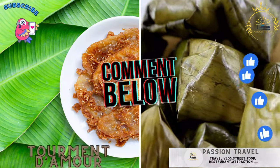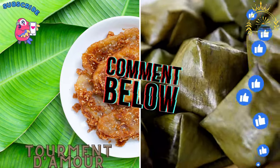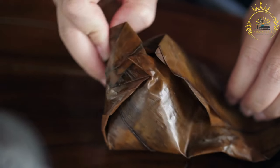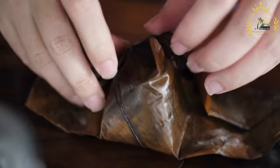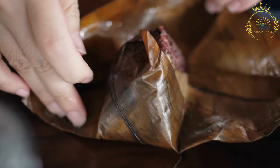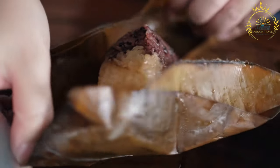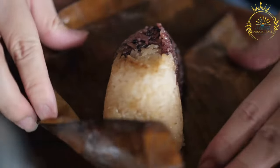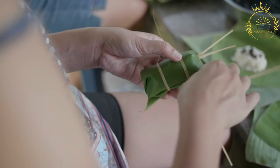Torment de Mour — a sweet pastry with coconut and guava jam, wrapped in banana leaves. Torment de Mour is a delightful pastry originating from the French Caribbean, particularly in the islands of Guadeloupe and Martinique. The name translates to "love's torment," and these small sweet pastries are known for their delicious combination of coconut and guava flavors. Here's how to make Torment de Mour.